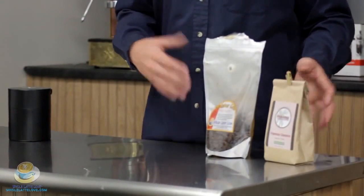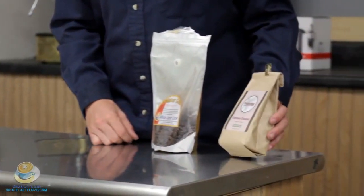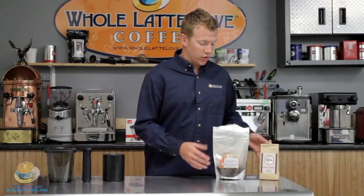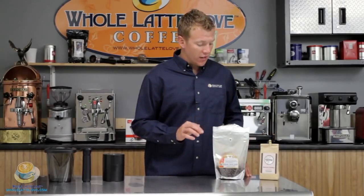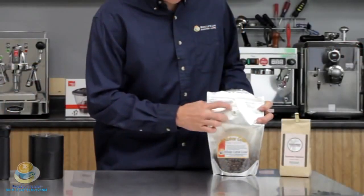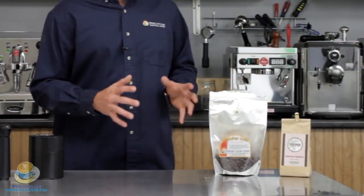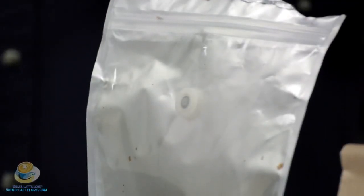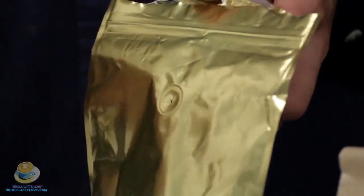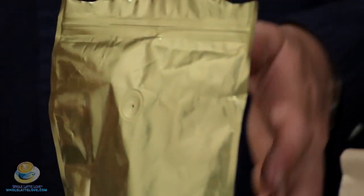Here we have two bags of coffee that you would typically buy. We have our Whole Latte Love Malabar Gold and we do have the Paradise Espresso. Now you'll notice a little bit different in the actual bagging of the two, but an important feature that they do have in common is they have this one-way valve. You can actually see it through the clear part of the bag here. And what this does is after the coffee is roasted, it's going to let off gases that are in the bag, and it allows the gases to escape out this hole right here, but it doesn't allow air to come in. So it's going to make sure that your coffee stays fresh while it's in there.